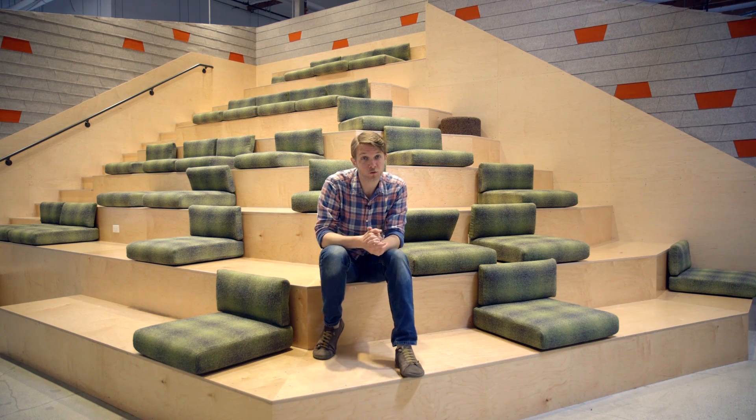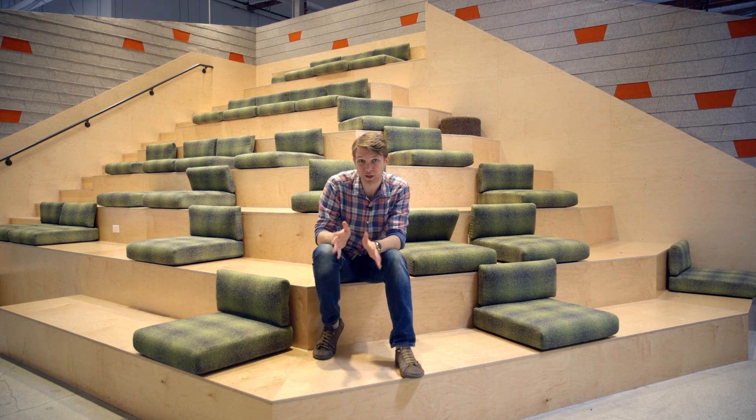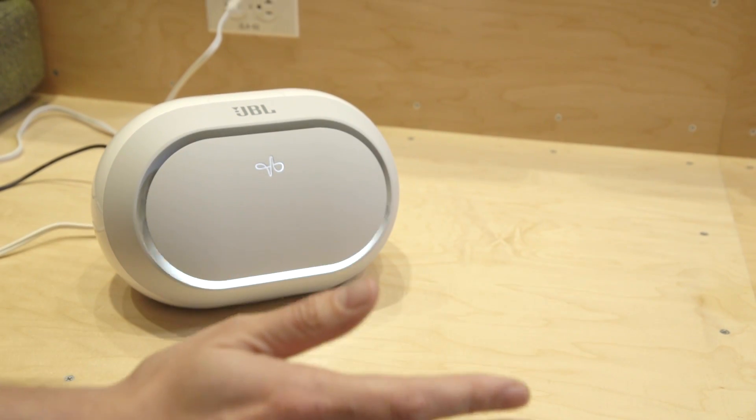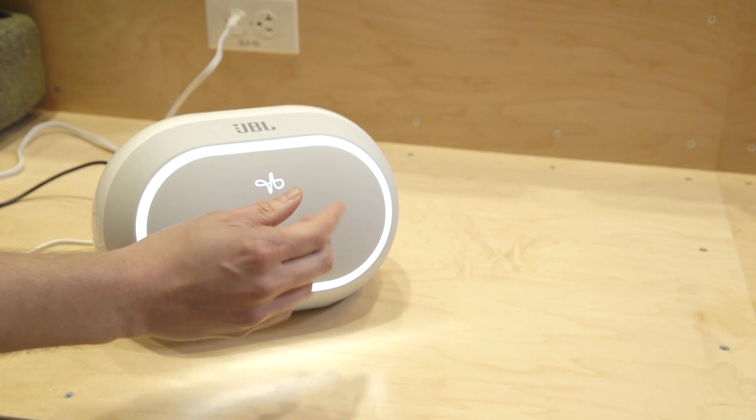In addition to working with LG on making Soli work in a watch, they're also working with JBL to make it work on a speaker. You can push your hand towards the speaker, and the speaker lights up, and then you can flick your fingers to start the music, and flick your fingers again to stop it.